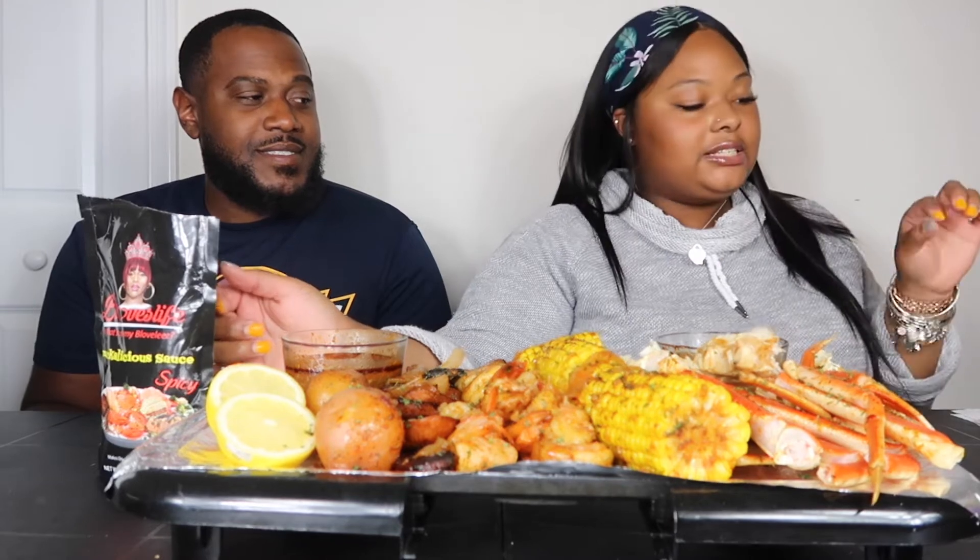This one is the B-Love sauce exactly how she made it. And this one I added lemon, brown sugar, and slap your mama. So that is the one I'm going to try both, but I added that one for me, you know.